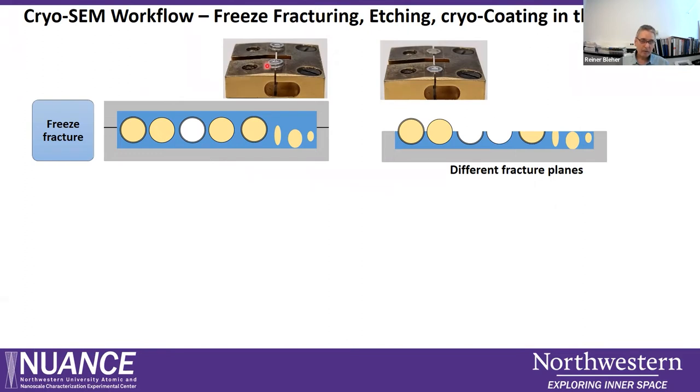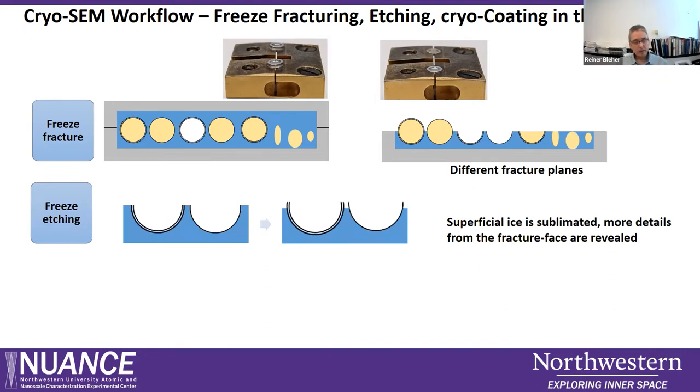To clarify: on top you can see the carrier as it goes into the ACE with the sandwich mounted, and after the top carrier is kicked off, the sample is exposed. The next step is optional: freeze etching. This means increasing the temperature of the cryo stage so that the superficial ice layer sublimes from the sample surface, resulting in a more three-dimensional relief view of features close to the surface.